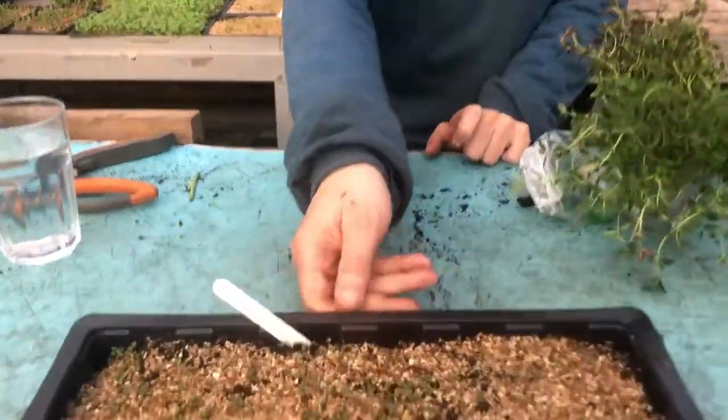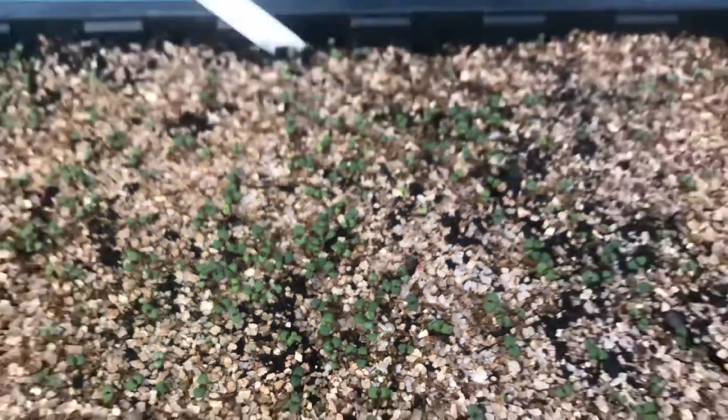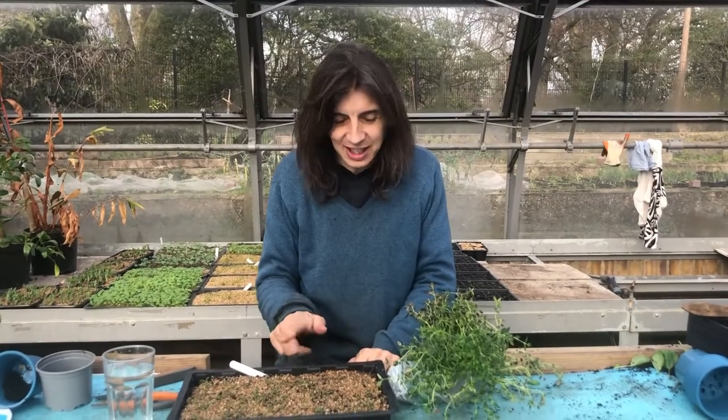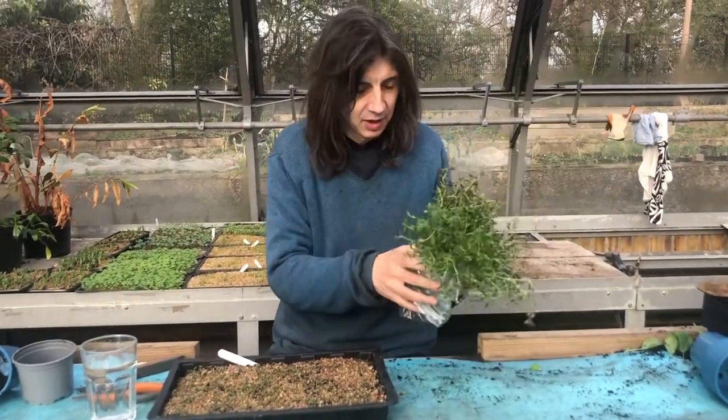So if you sow them, it takes a month for them to get that big. That's a month. So these plants are going to speed up, but you're not going to get very big plants. If you're lucky, each one of those is going to make a plant about this big by the end of summer. So it takes a while.